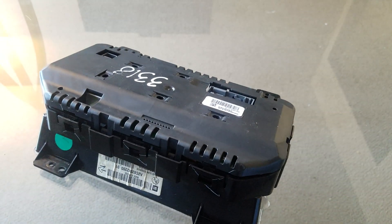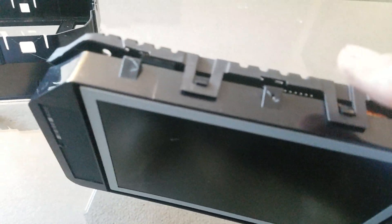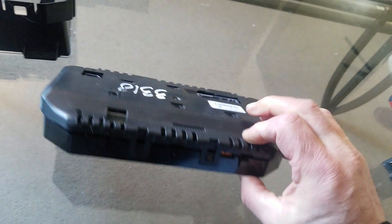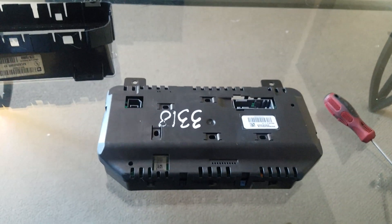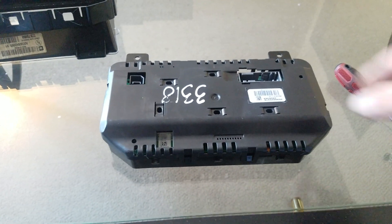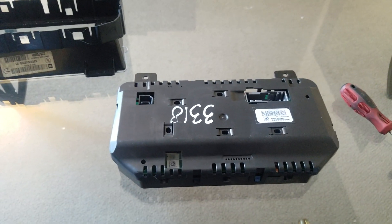Once you've got that module out of its housing, there are more plastic clips — one here on the bottom sides and on top. Get those plastic clips off; they come off really easy. Just pry out gently and release them. Those top clips come out and then you'll see the board.